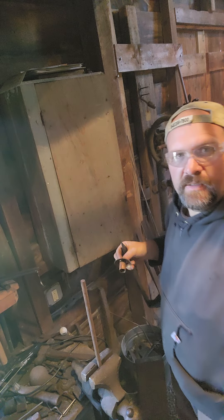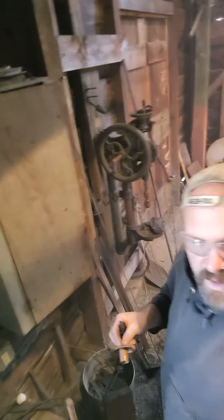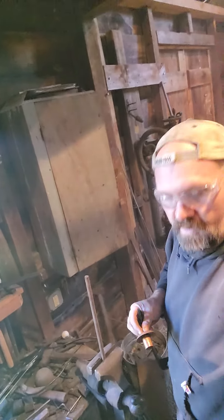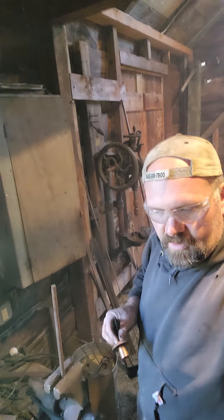I put a piece of round stock in the vise — you can see this a little better. That's what I'm going to use to back up the rivet head.